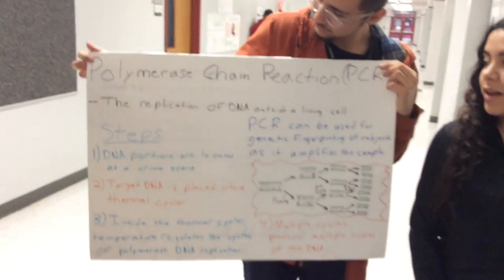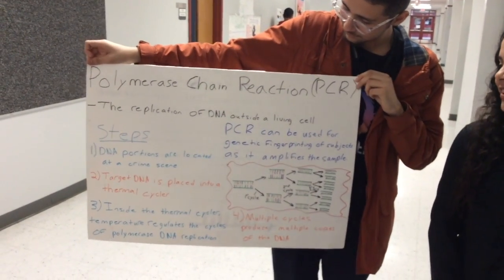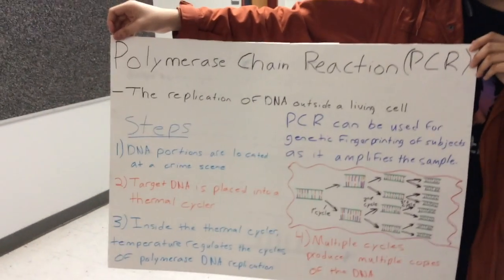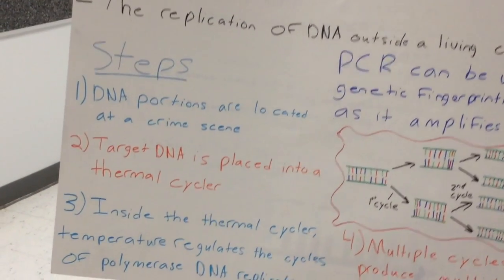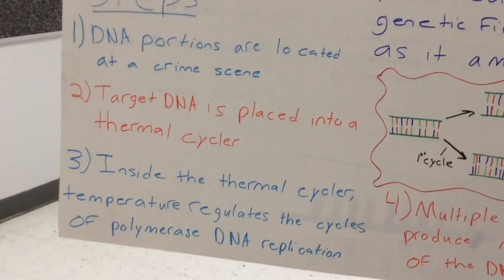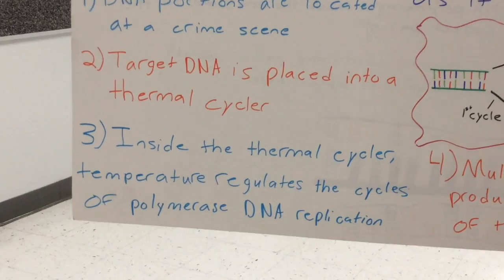Now we're going to be talking about polymerase chain reaction, which is PCR — the replication of DNA outside a living cell. The first step is that DNA portions are located at a crime scene. The second step is that a target DNA is placed into a thermal cycler, which is the machine used to do PCR. The third step is that inside the thermal cycler, temperature regulates the cycles of polymerase DNA replication.